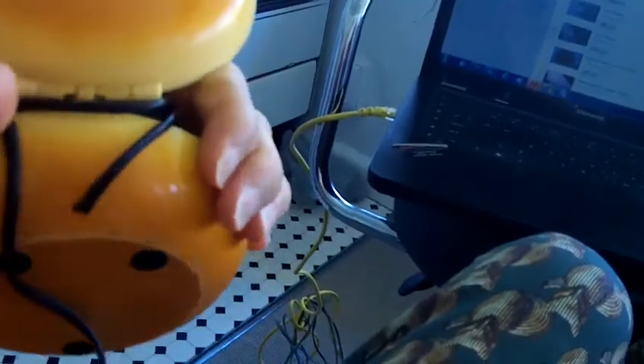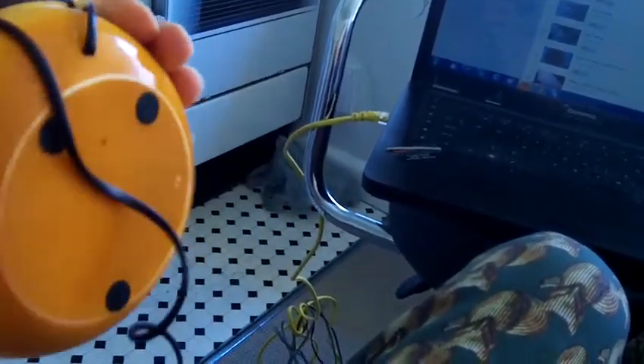My hamburger phone let me down. It's this little bit in here — the connection isn't very good, and I have to wrap it like two times around to try and get the connection working.